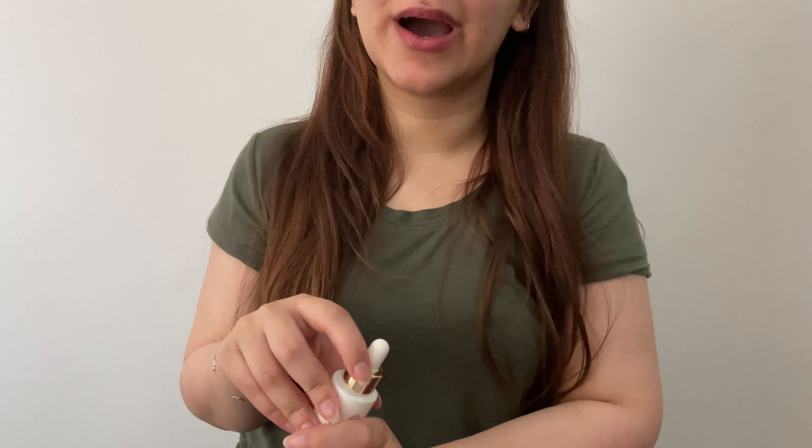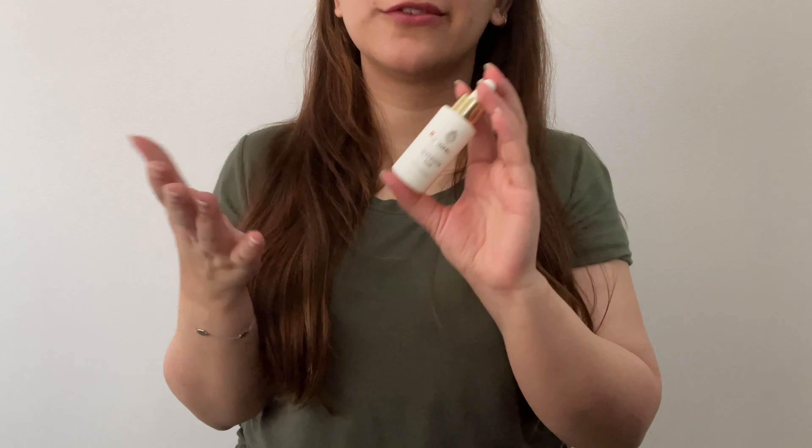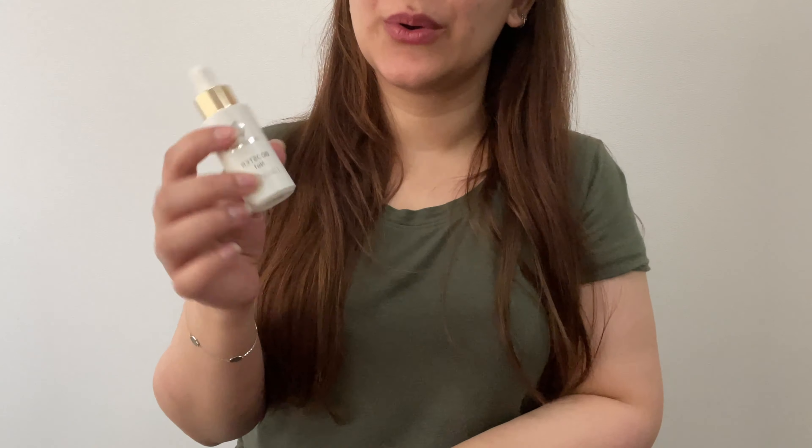That is one less serum. You guys know by my inventory — I'll link it somewhere above or below — but I have an insane amount of serums for someone that doesn't really use or go through serums that much. So I'm trying to make a conscious effort of finishing them off. That is one less thing in my inventory for next year.